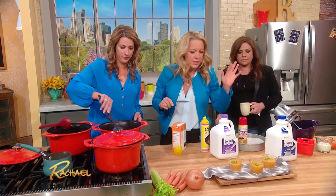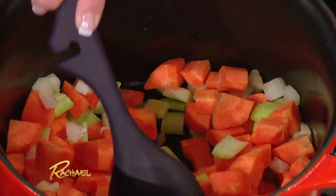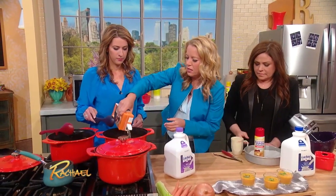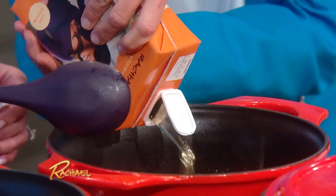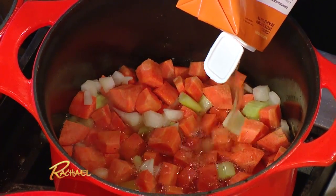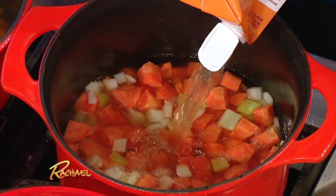We'll just give that a little stir around, and a little salt. Then we're gonna go ahead and add in some chicken stock, and bring it to a simmer, and let this cook down until the vegetables are nice and tender. There we go — easy enough.